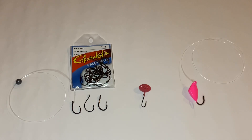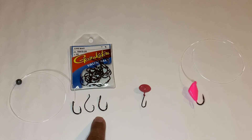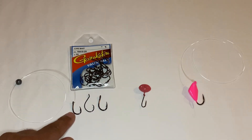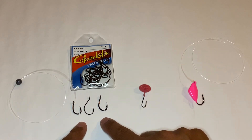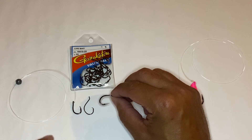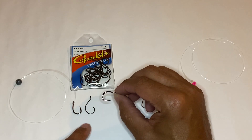Starting over on the left — all three of these are a size one, not a one-aught, but a size one hook. On the left is a Gamakatsu live bait hook. In the middle I have a Gamakatsu circle hook. On the right is an Owner live bait hook, a J-hook. You can see that each one is a different size but they're all size one.